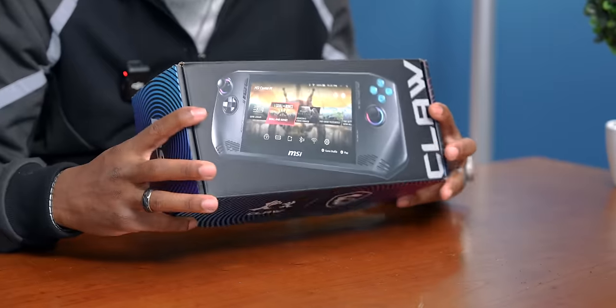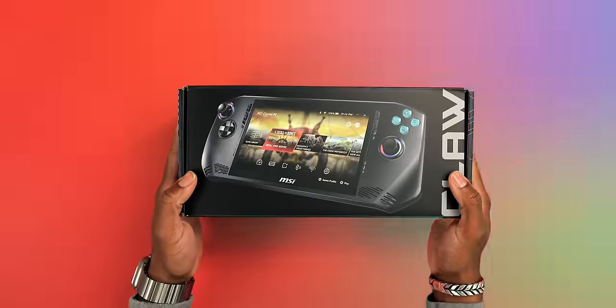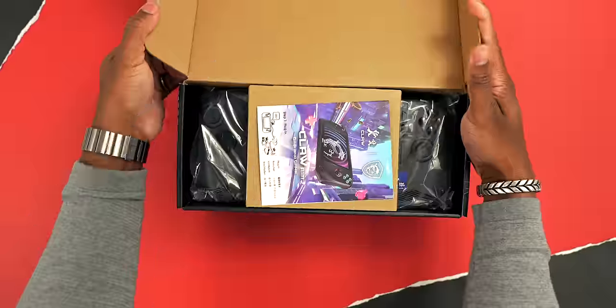What's going on guys? It's DriveRidgeConsumer and it is a good day for us gamers here in the studio because we just got our hands on the new MSI Claw. So let's crack this baby open and see what it's about. Shout out to MSI for sponsoring today's video and letting us use this test unit.